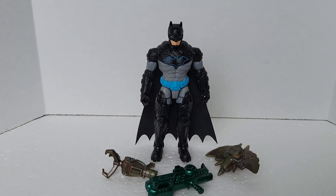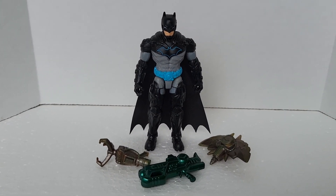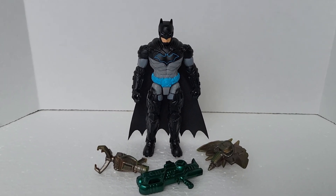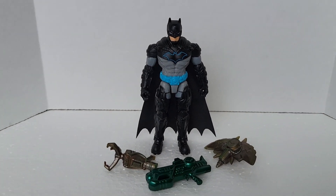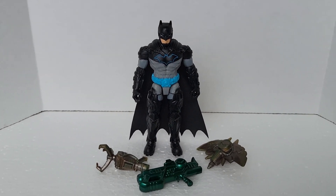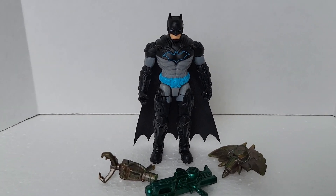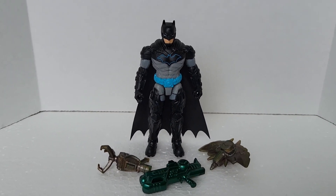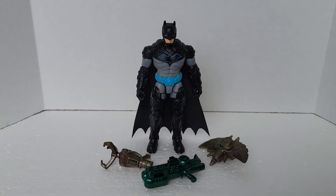Speaking of new figures, I did start to see Black Adam from Spin Master — I've been seeing it around. Not sure if I'm going to get it, but I like The Rock as an actor so I might end up getting it. I don't know too much about Black Adam but I've seen a couple figures I'd like to have. Fingers crossed Spin Master can throw some new characters into the lineup — that's it, thank you for watching and stay tuned for more updates and new figures.